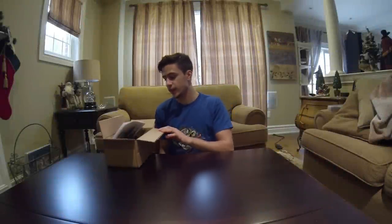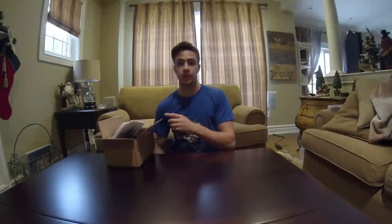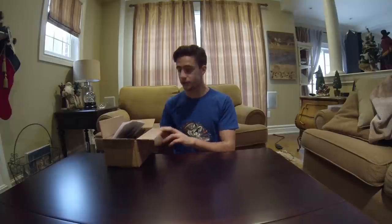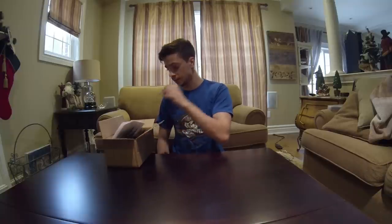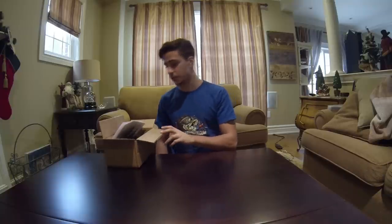Hey guys, so just today I received my order from Powerteam Lures. This was for their Black Friday sale — they had a pretty good sale and I'm gonna be unboxing what I got.